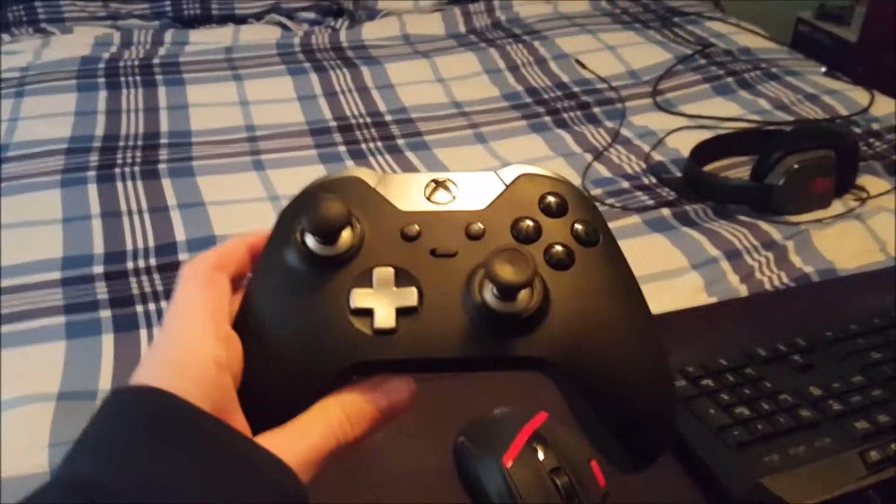Then all you do is plug it in there. I'm using the phone so it won't be the best camera view. I went ahead and plugged it in. Now I've got to get my controller — which is right here. I do have the Xbox One Elite controller, but I prefer using the PS4 controller. So then you plug that in right where that USB port is.